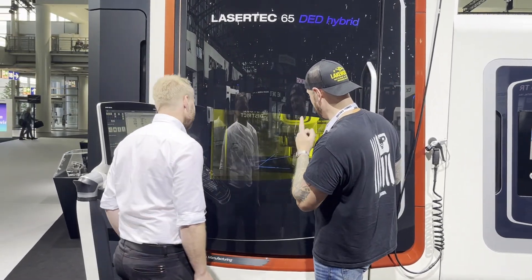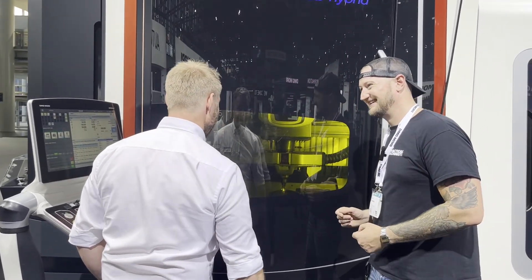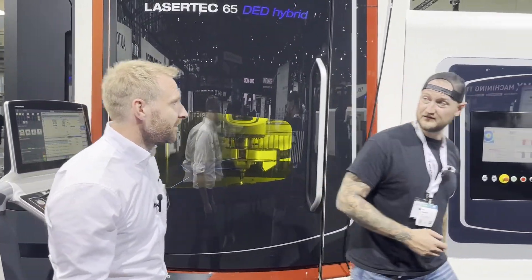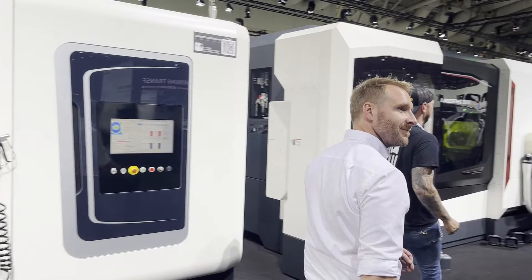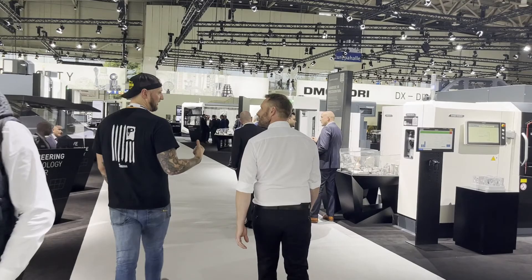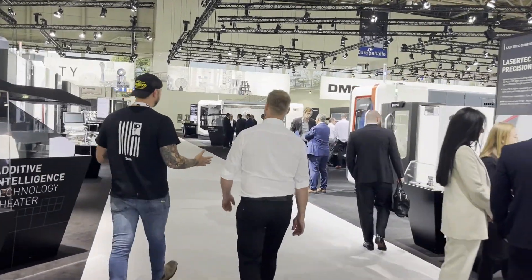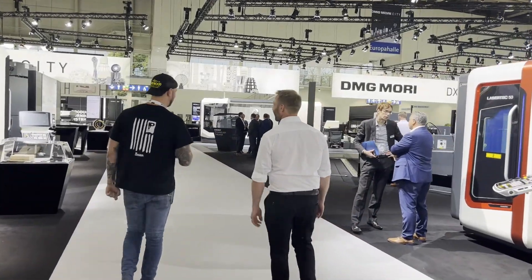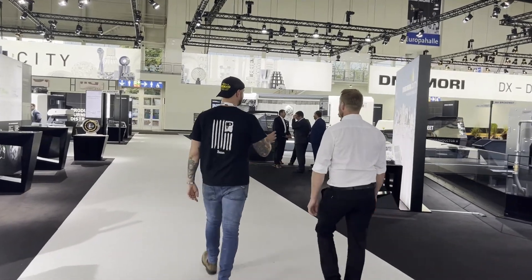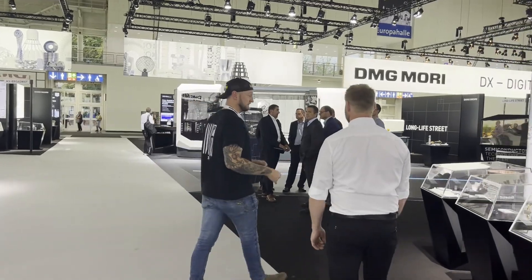I would love to see that part — is there any way we can take a peek at it? I cannot open the door during the exhibition, but I have a finished one over here. Now I'm guessing that this part is part of the DMG Mori City skyline. Of course. I think I saw this one here but didn't take a close look at it. You're saying this isn't just a showpiece — this is a real piece.